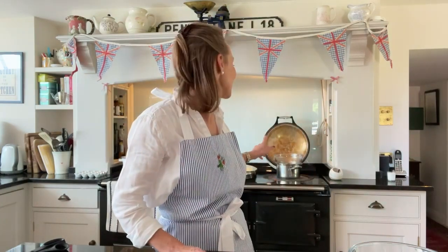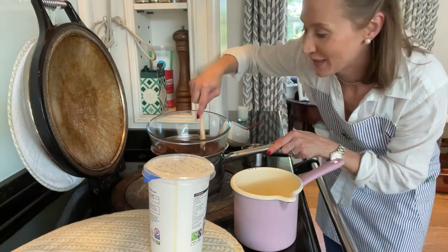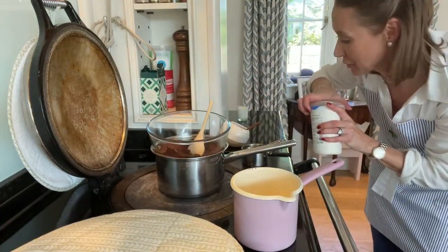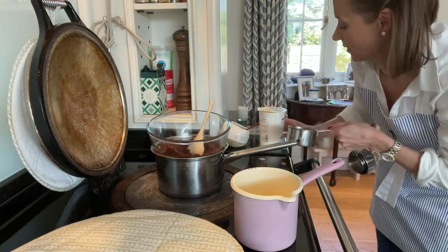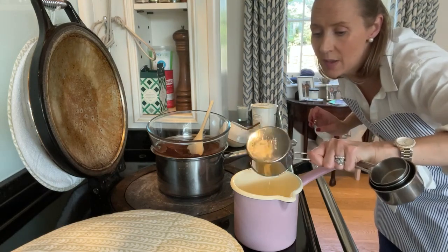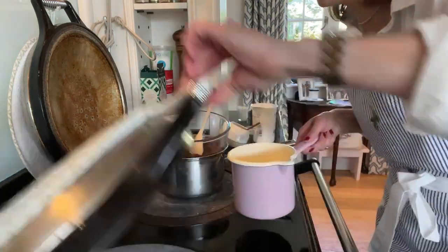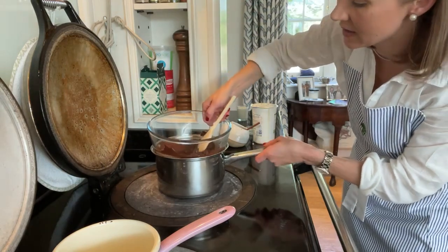I can hear that's just beginning to simmer so I'm going to give it a good stir. The chocolate is melting beautifully — it's almost there — so I'm just going to heat up one cup of my double cream. I've got my cup measurements — one cup — and I'm just going to bring this to the boil; not over-boil it, just bring it just to the boil. This is all melted beautifully so I'm taking it off the heat.